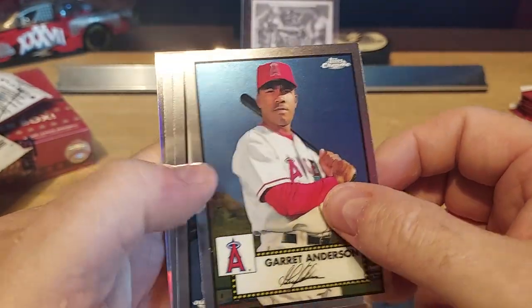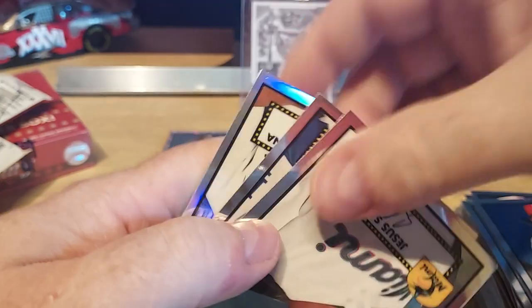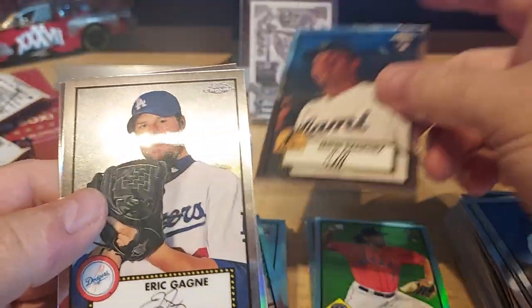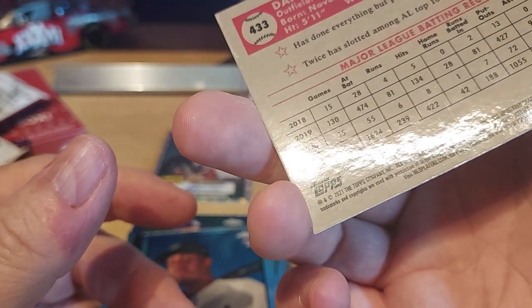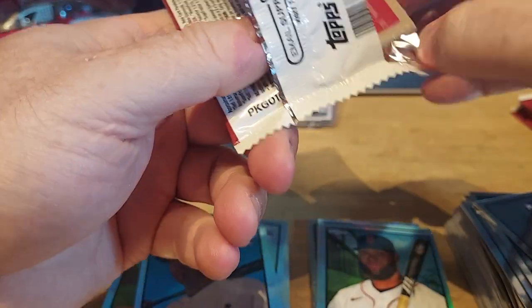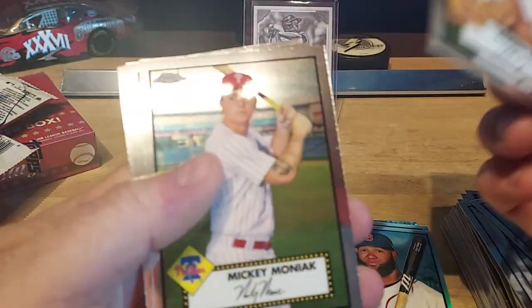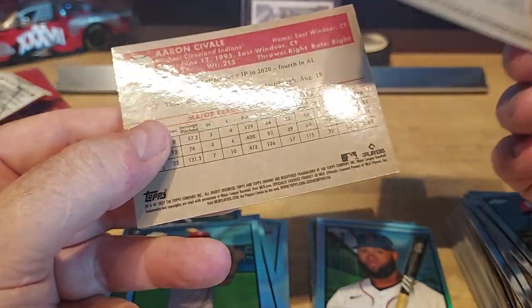Now all the pitchers are getting in trouble for cheating — used to be the hitters for steroids. We got a purple back here — see that? Purple. Or is that just a refractor? It's very purplish. Sanchez rookie, Eric Gagne, and then Danny Santana — is this a refractor? Man, I wish I had Julio Rodriguez and Wander in this. Mickey Montag rookie — base. Reggie Sanders and Cheval — base pack.